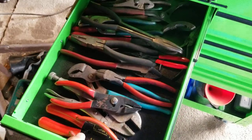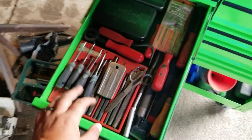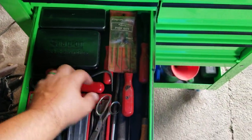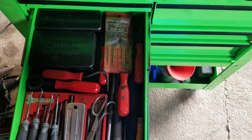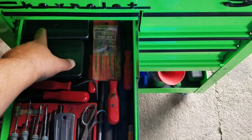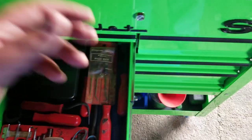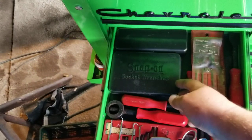Plier drawer - pretty self-explanatory. Picks, chisels, cutting tools, files, pretty much anything with a handle on it. There's some more precision stuff back in there - little machinist tools, measuring tools, stuff like that.